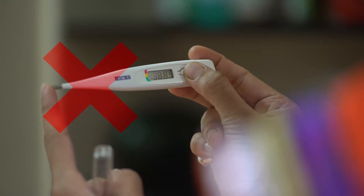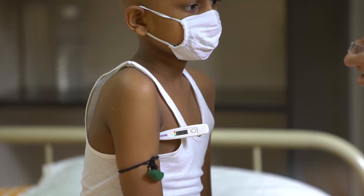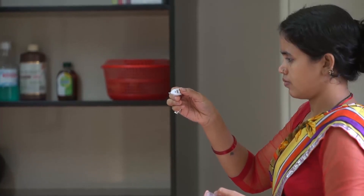Avoid touching the bulb or the tip of the thermometer as this may result in an inaccurate reading. The thermometer will make a beeping noise once the final reading is done. Remove the thermometer and check the temperature reading.